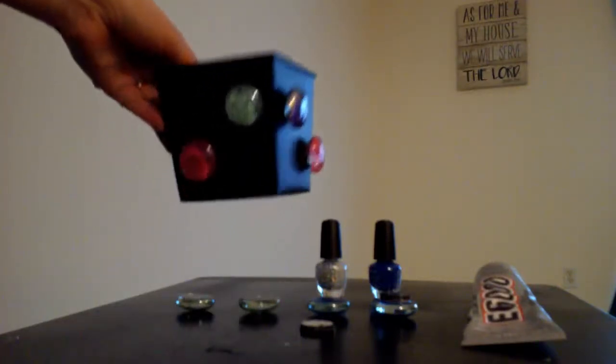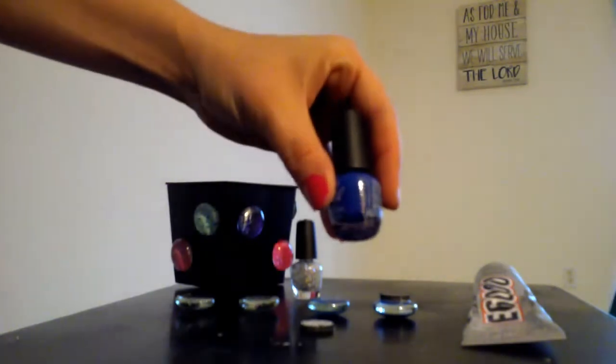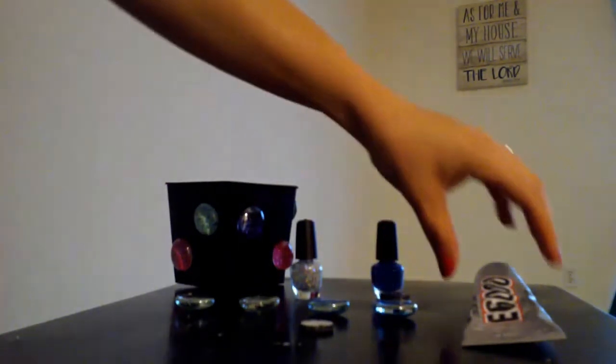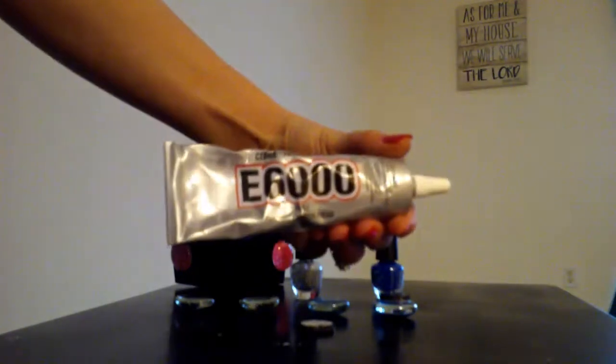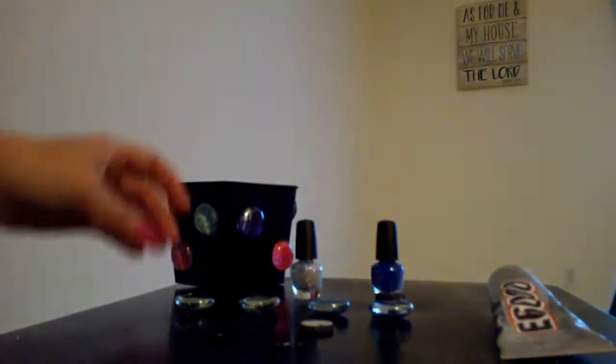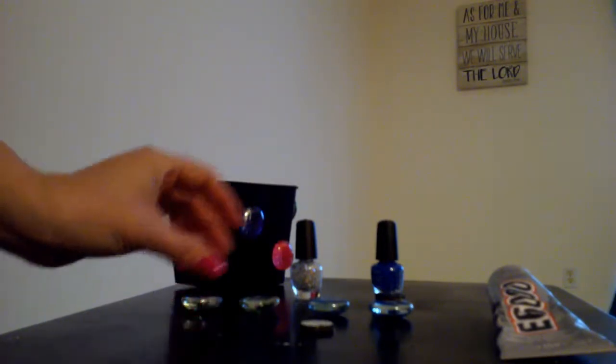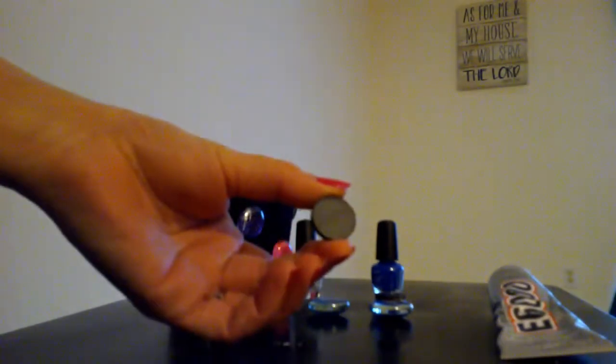Today we are going to make some magnets. What you'll need is some nail polish — I've chosen silver glitter here and a solid color, I've chosen blue — some E6000 glue, which is good for glass, your clear gem (you can get that from the dollar store), and a magnet.